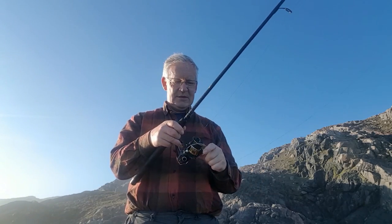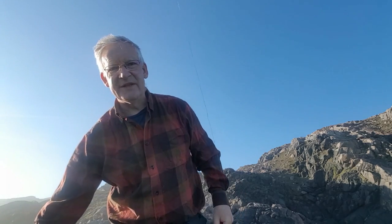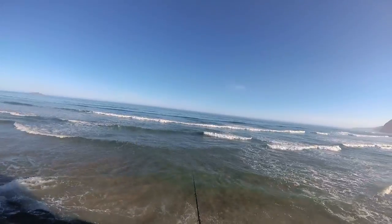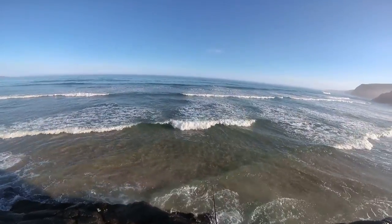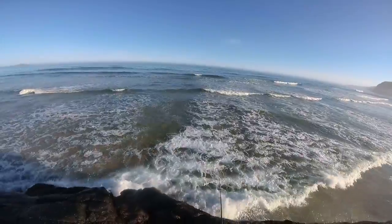Anyway, the tide is dropping back, so I'll get a little while on this bank and then have to go find something else. A wee bit of spinning. Got a wee bit of bait out on this rod — probably a crab or a fish strip or something like that. Anyway, I'll get going.